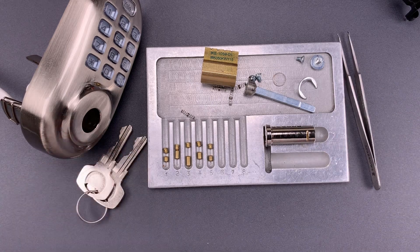In any case, that's all I have for you today on this Yale Assure Electronic Deadbolt. Spencer, thank you very much for sending this my way. To everyone else, if you have any questions or comments, please put them below. If you liked this video and would like to see more like it, please subscribe. And as always, have a nice day.